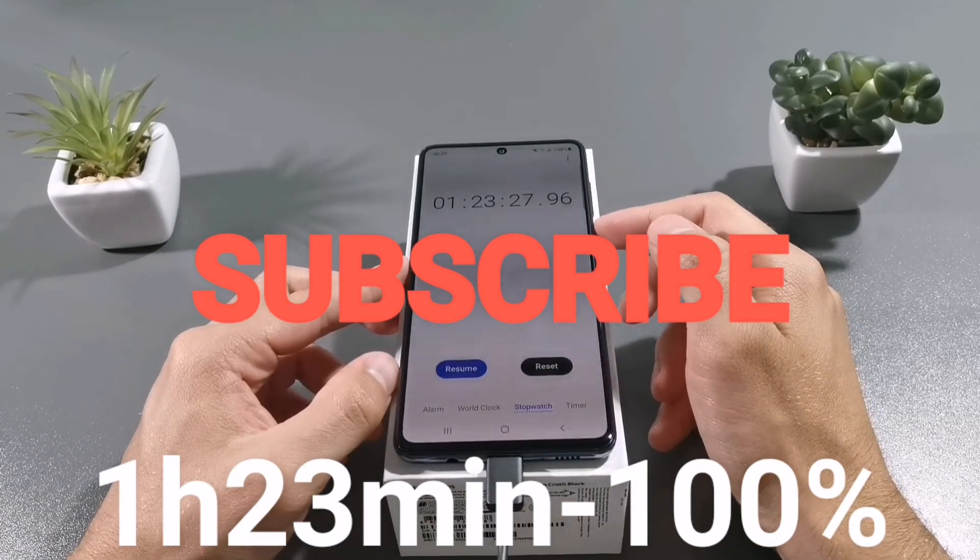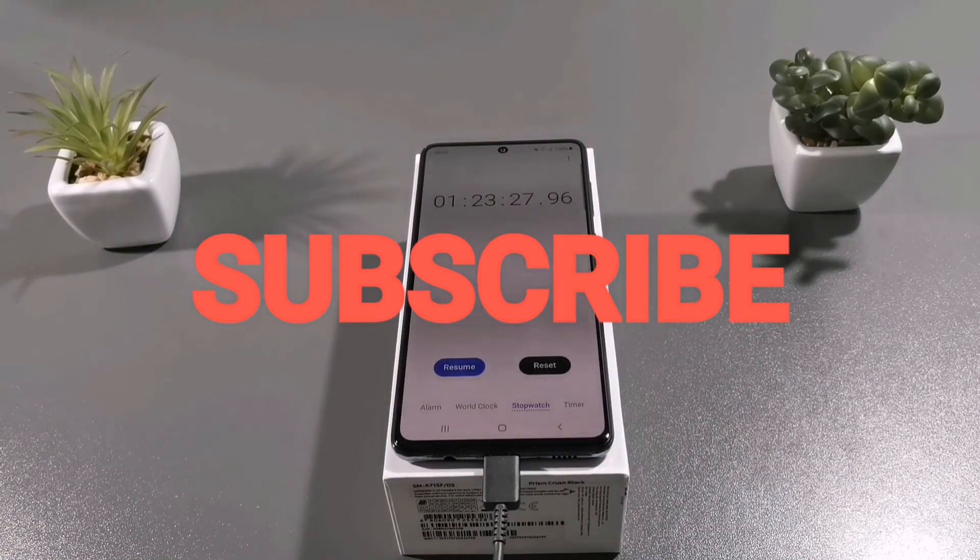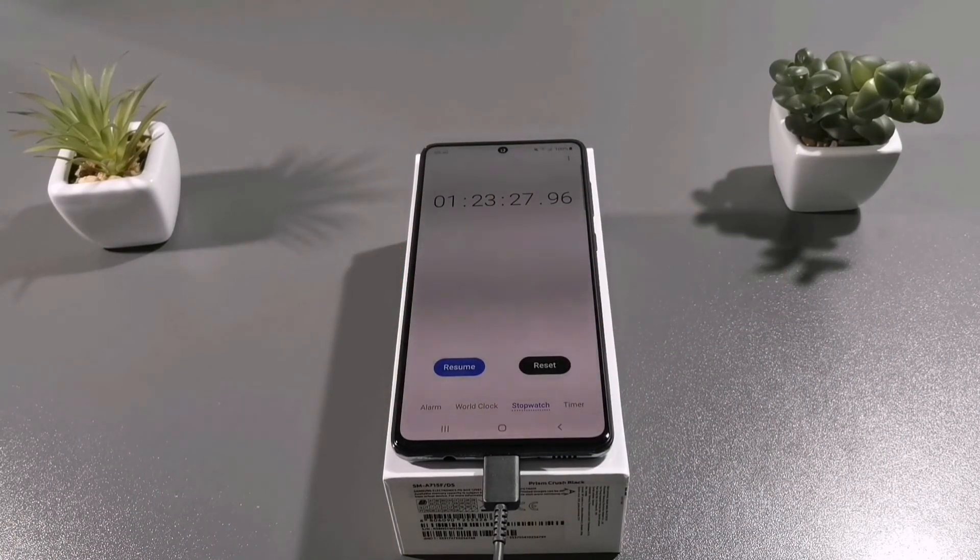That's a really good score. And guys, please subscribe to the channel to help me reach 1000 subscribers. See you in the next one. Peace.